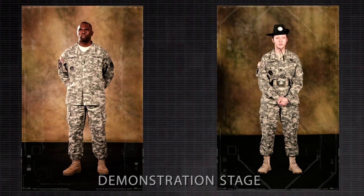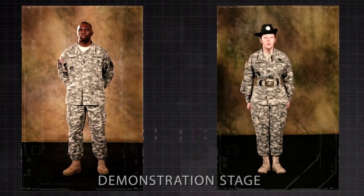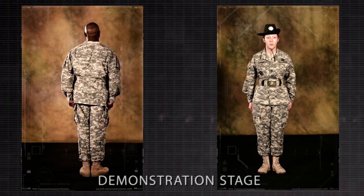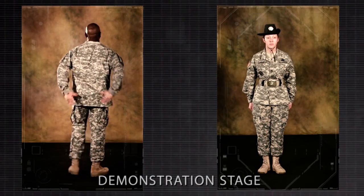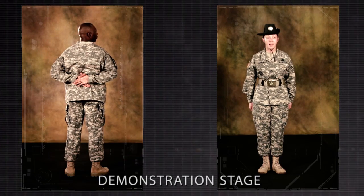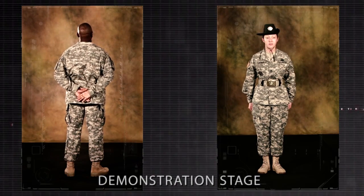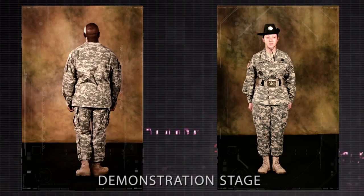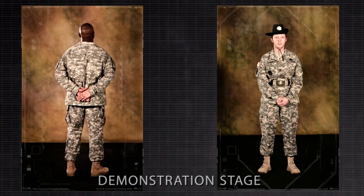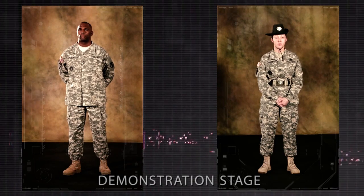At normal cadence, these positions will look as follows. Demonstrator, attention — parade rest, stand at ease, at ease, rest, at ease. What are your questions pertaining to this position when executed at normal cadence or using the talk-through method of instruction?